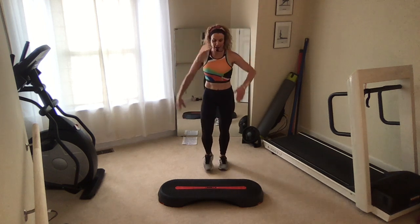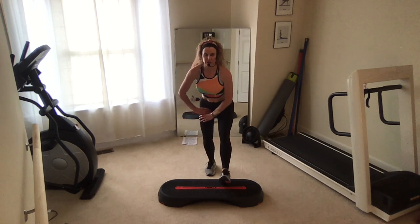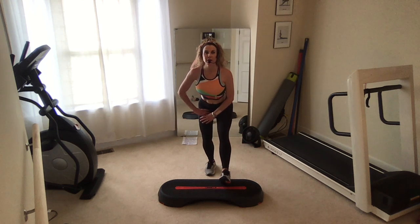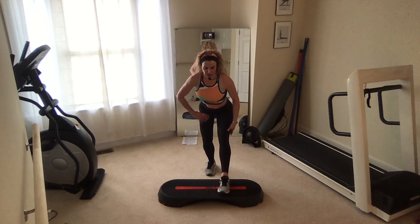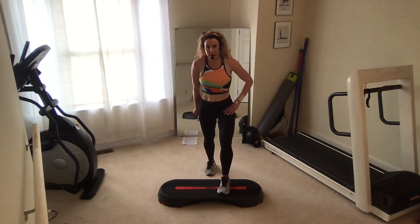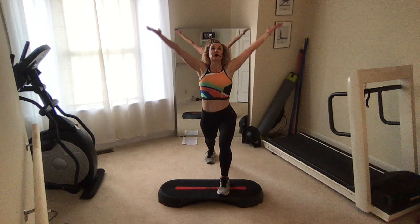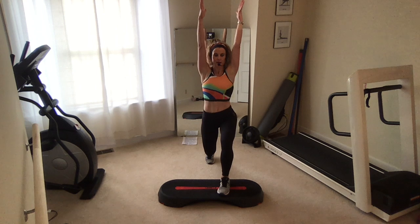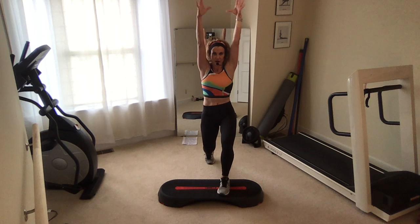Bring that right heel up and hold. Soften the knees. Take a little hinge forward. Support yourself on that standing leg. Lift the tailbone gently. Set those shoulders back. Toes up. Toes down. Soften the knees. Round the spine up. Set the shoulders back. Step back with that foot that's already back. Gentle press of the heel and hold. Take an inhale. Big reach up. Exhale. Bend that back knee. Inhale. And then exhale. Tuck the hips forward and under. Press away.